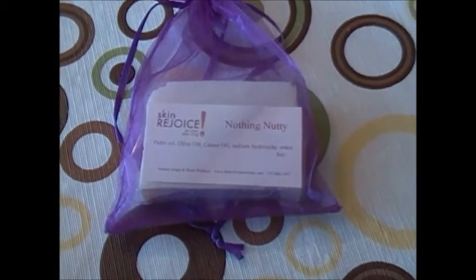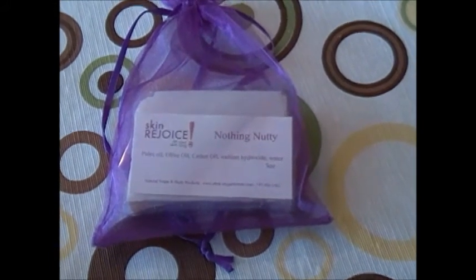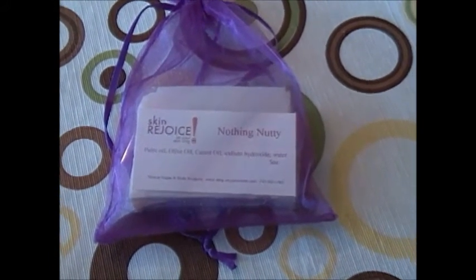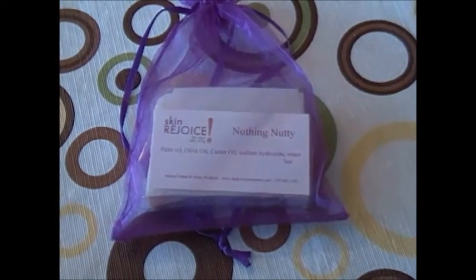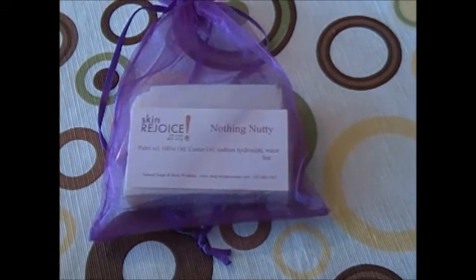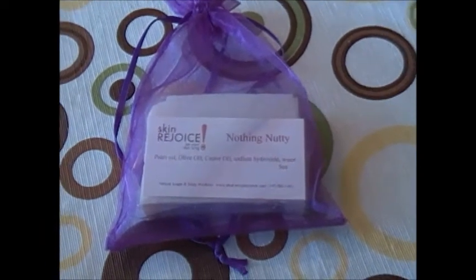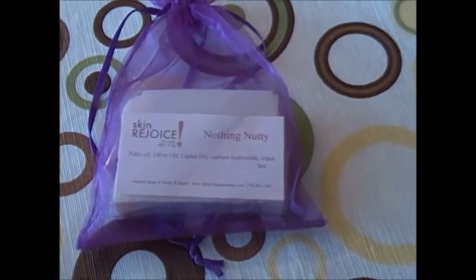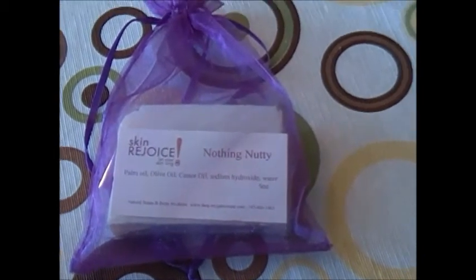Hello, welcome to Skin Rejoice headquarters. You're looking at another one of our soaps — a nothing nutty soap. When we started making soaps and became more comfortable in our mixtures, I wanted to make one for people with nut allergies, and the CEO of our corporation said go ahead, have at it.